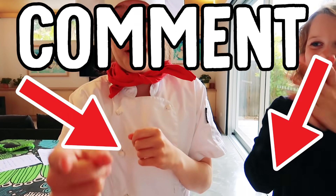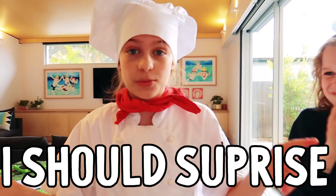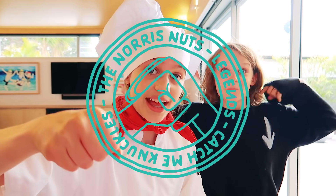Legend! You have to cook that one. Comment down below which other Norris Nut I should surprise with these surprise meals. Catch me later!